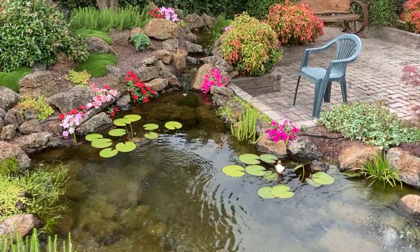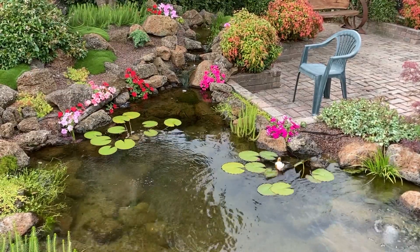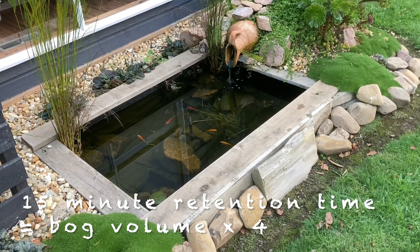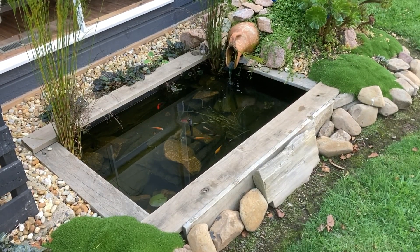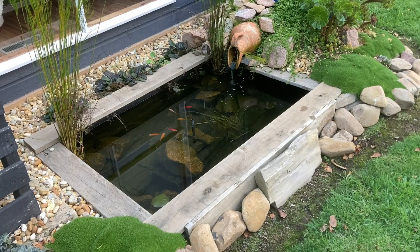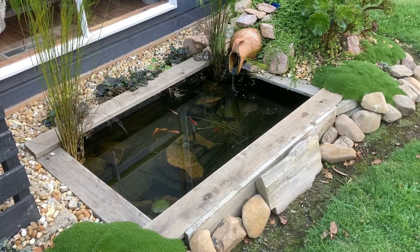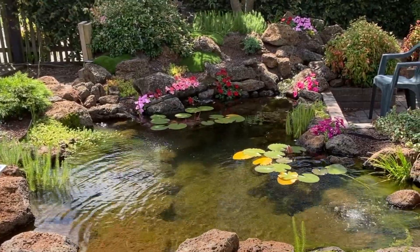If we're looking at adding a bog filter to an existing pond, we could buy a small efficient pump specifically for the bog. To calculate the volume of water running through the bog: if you want a 15-minute retention time, you multiply the bog size by four, because there are four lots of 15 minutes in an hour. So with a 100-litre bog filter, I would select a pump that delivers around 400 litres per hour. If I want to turn the water over every 10 minutes, I multiply the bog volume by six, because there are six lots of 10 minutes in an hour — so now it's a 600-litre-per-hour pump. I hope that makes sense.